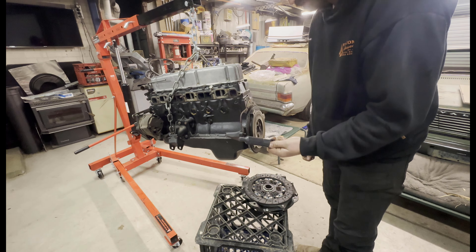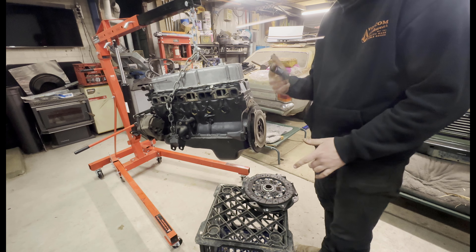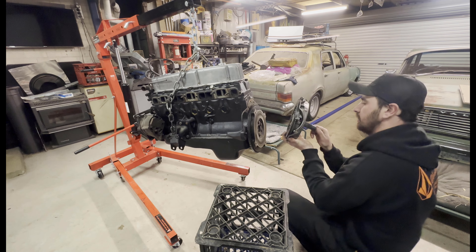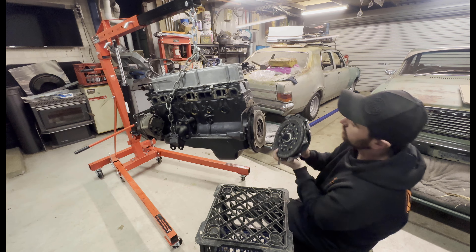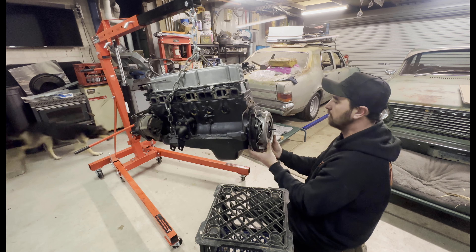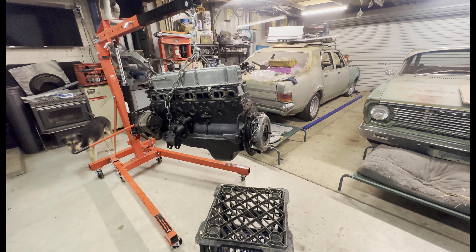This is my sweet tool. If you haven't seen one before, this is a clutch alignment tool — not a butt plug, despite the finger ring. All it does is fit in the splines of the clutch plate, fits in the back of the motor, and just helps align everything.